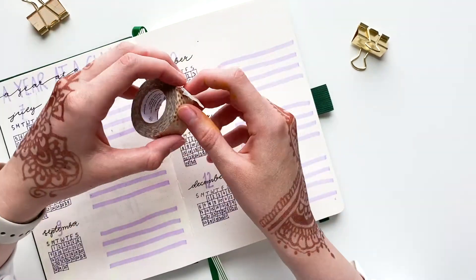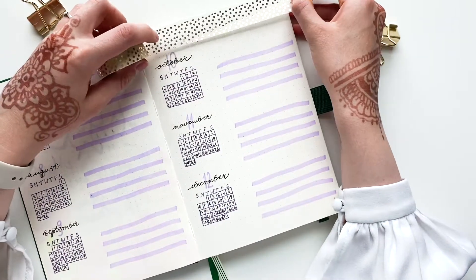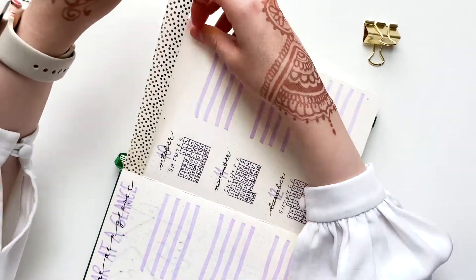The top of the right page was left so empty without a header, so I decorated it with a string of golden polka dot washi tape.